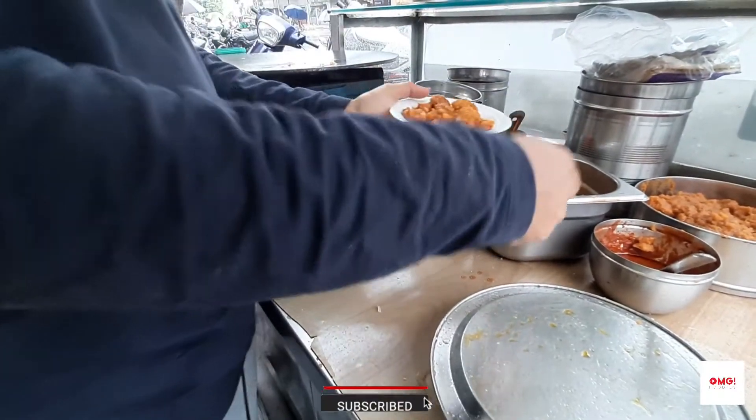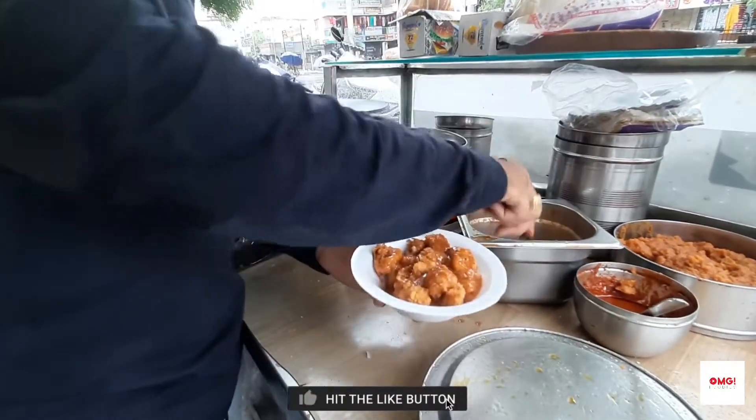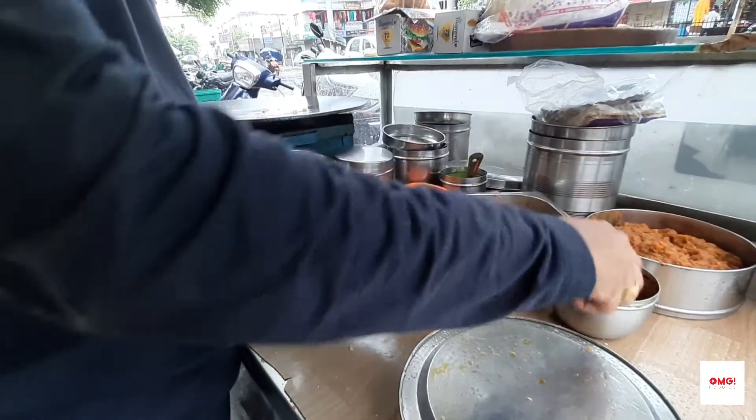And some garlic. Yes, and some garlic. Let's dash the garlic. It's cut. But I don't do that.